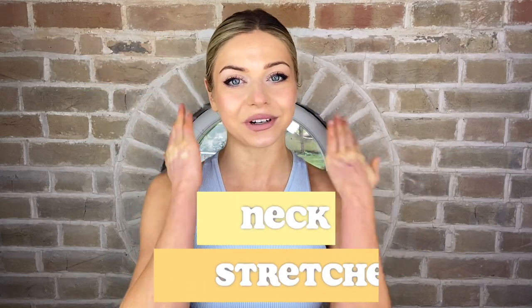Hello and welcome back to another episode of Flex with Alex. Today we are actually going to be doing some flexing as I talk you through some very simple stretches for your neck.